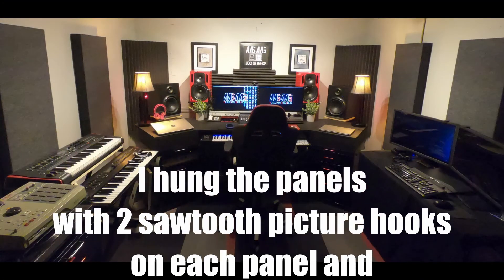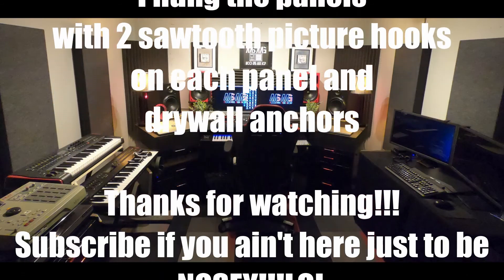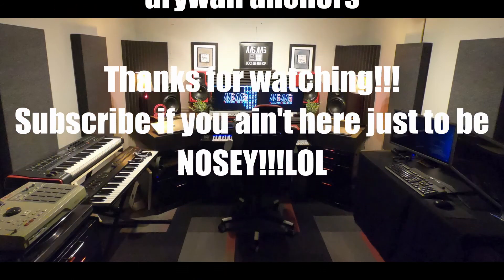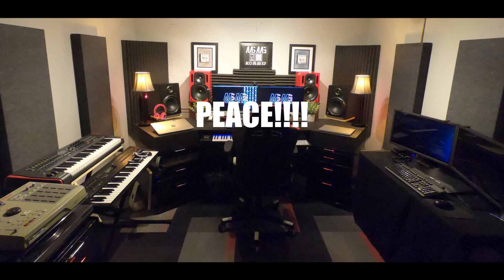There you go — a perfect panel, not looking like a poorly wrapped Christmas gift. I hung them with two sawtooth hooks per panel and drywall anchors. If you like the information in this video, get in the comments and ask any questions you may have. As always, thanks for watching — until next time, peace.